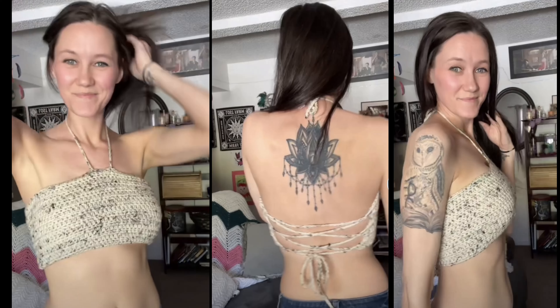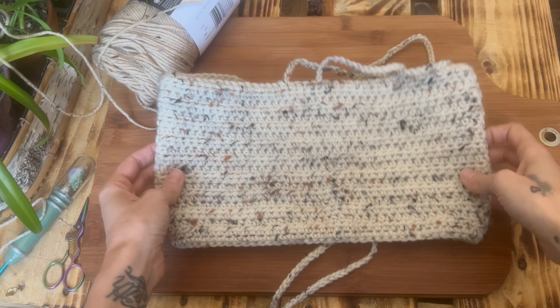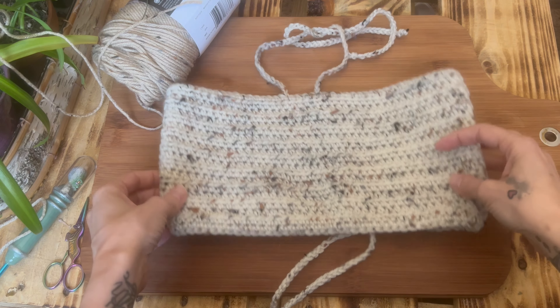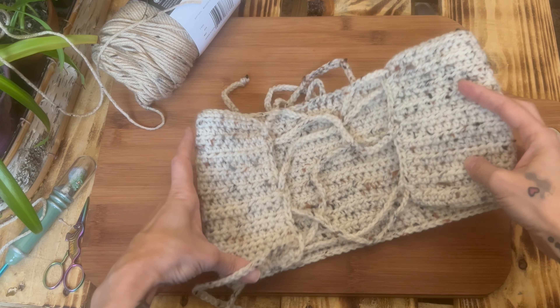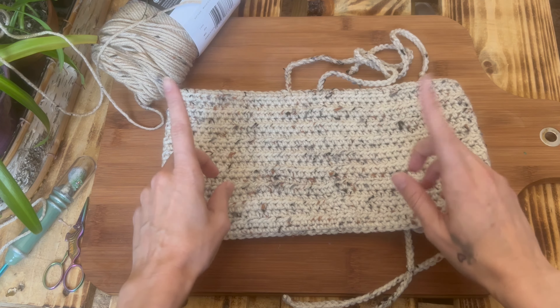Today we will be making this easy crochet top. Hello friends, welcome to my channel — it's Morgan with Dream Nine Design. Today I'm going to be showing you how to make this really easy, simple, beginner-friendly crochet crop top, as I'm sure you saw in the picture before you clicked into this video.